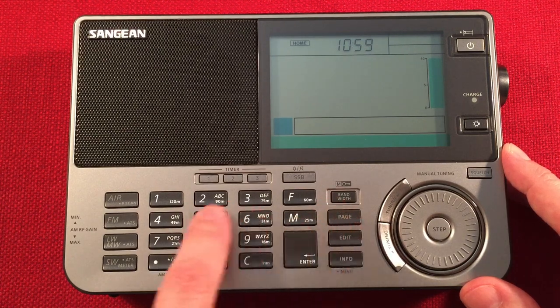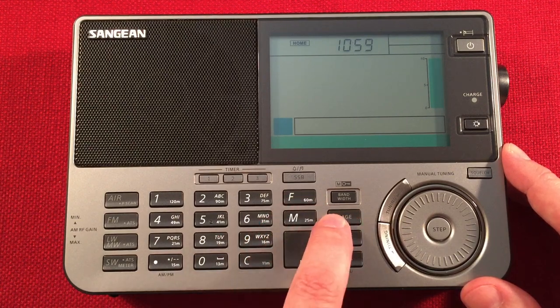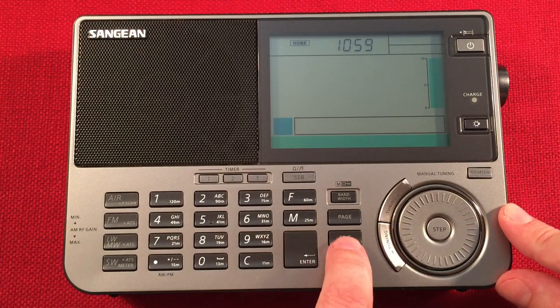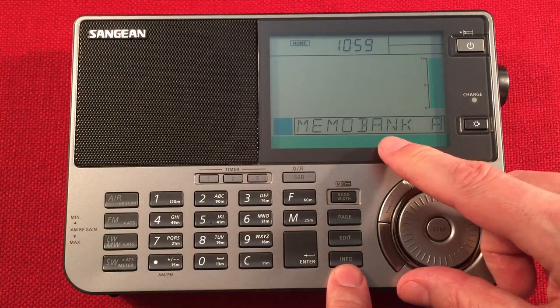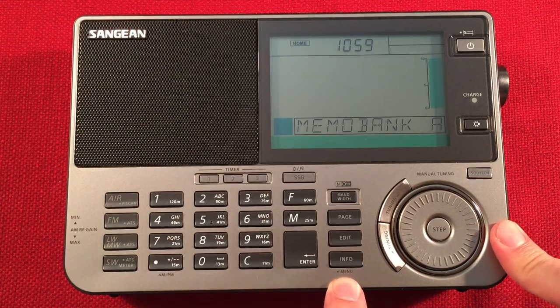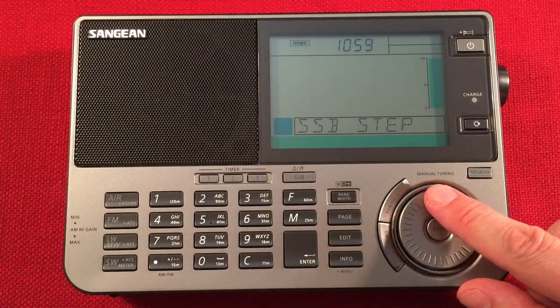The Page function lets you access different pages - nine presets per page, so with 27 medium wave presets you get three pages of medium wave, each of which can be named. Edit is to edit the preset name. The Info button shows signal strength indicator, memory bank you're on, and signal-to-noise ratio. The Menu button - press and hold - gives you menu choices including scan delay, firmware version 0.7.3, factory reset, manual time control, time format, backlight timing, FM stereo, and soft mute for FM.